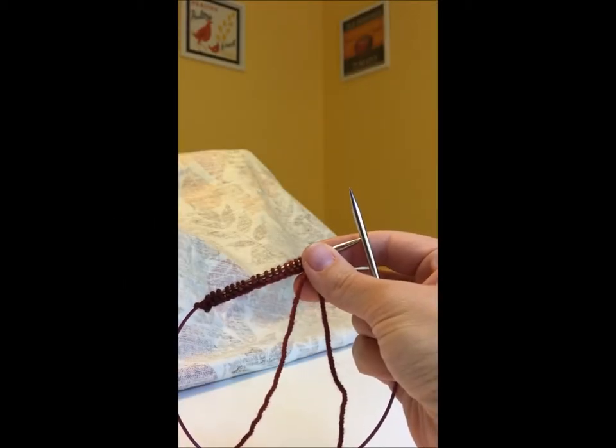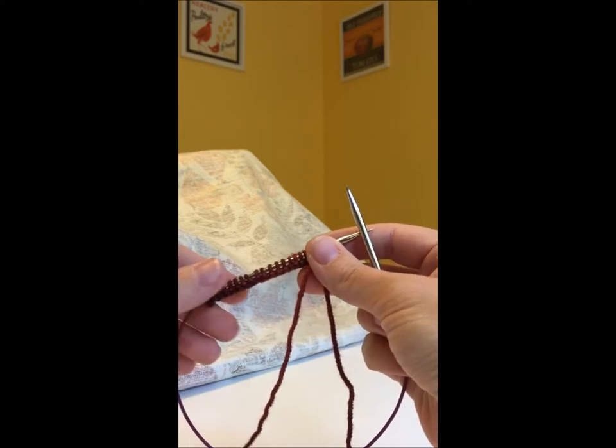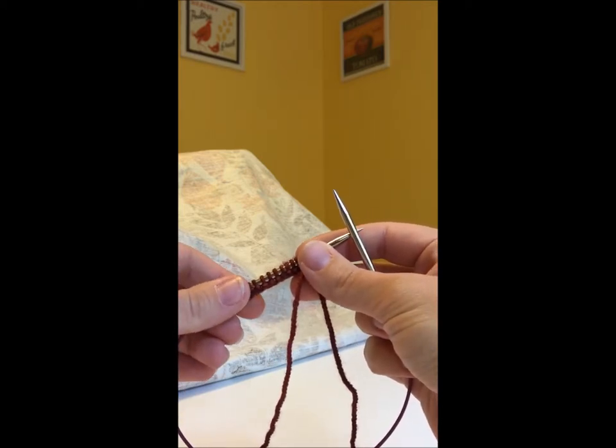I want to review the two steps for the edging of the Miraflores Cowl before we get started with the cowl on Sunday.